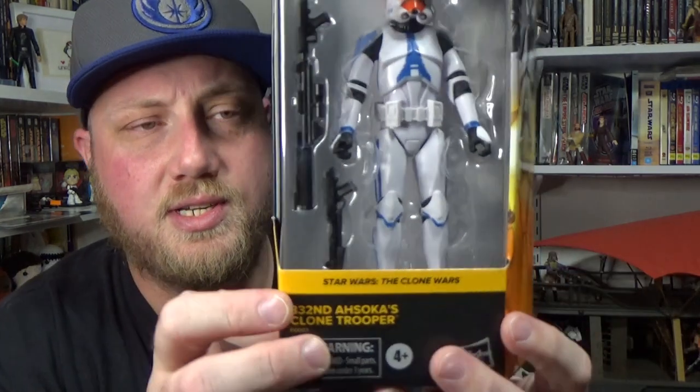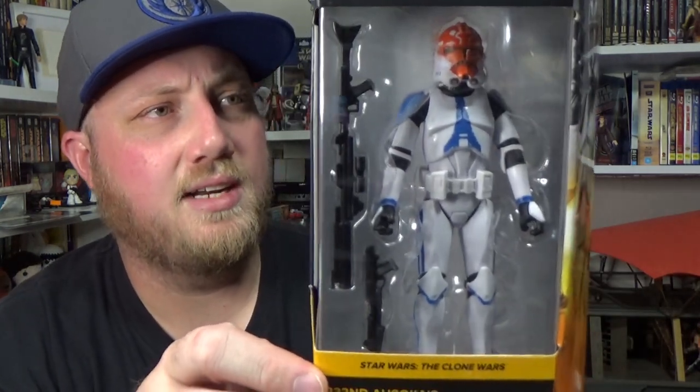Hey Star Wars fans and collectors, welcome back to another Star Wars The Black Series 6-inch action figure review. Another one from the Clone Wars — we're looking at Ahsoka's 332nd Clone Trooper.